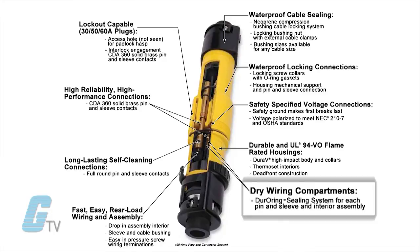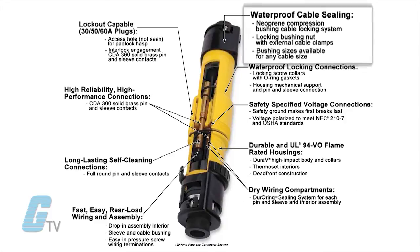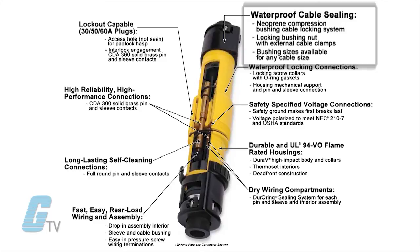Each pin and sleeve interior assembly uses the Dura-Ring sealing system to keep wiring compartments dry from both ends of the connector. The cables are sealed using a neoprene compression bushing cable locking system.